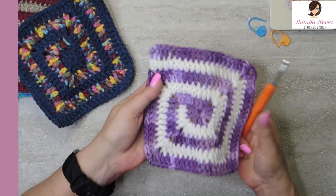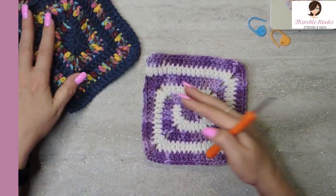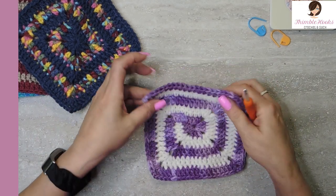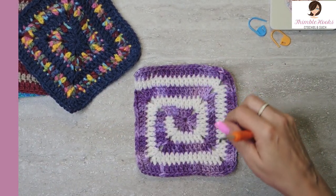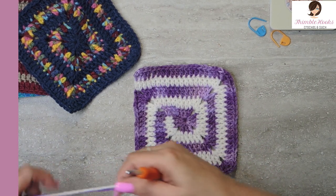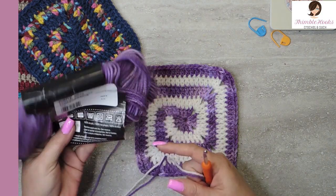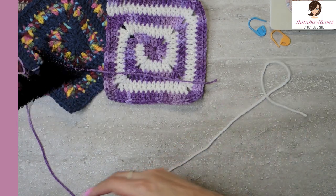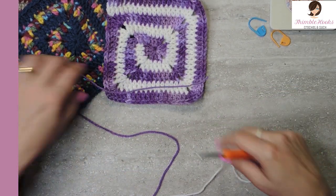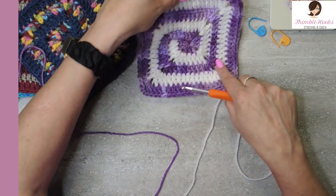I'm going to use the same colors that I used here, and I'll probably end up taking all of these swatches and all of these granny squares and making something really fun one day. So I'm going to make another one of these because it makes her happy. All this is Red Heart Super Saver, purple tones and white. We're going to start with white this time instead of starting with the purple.